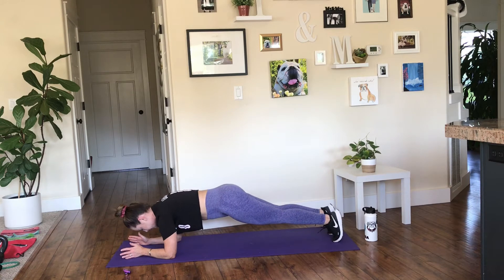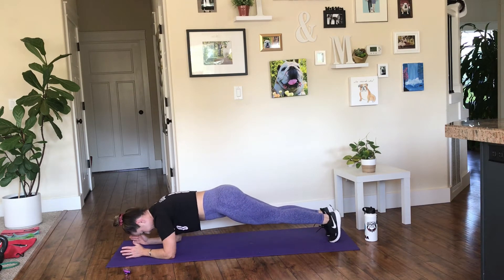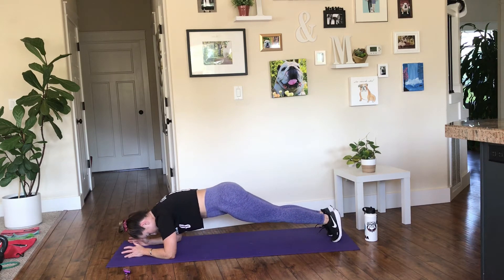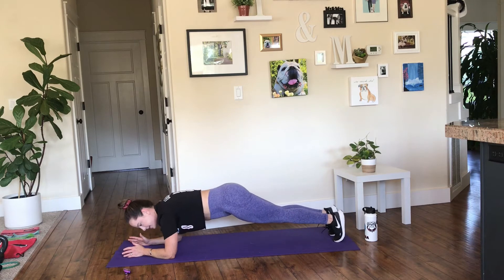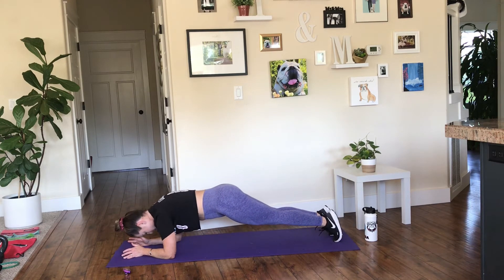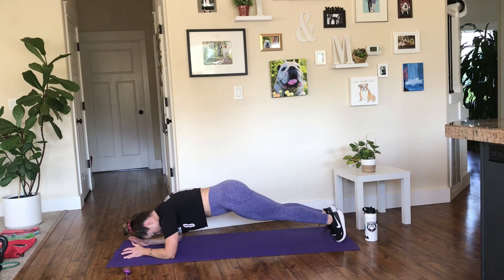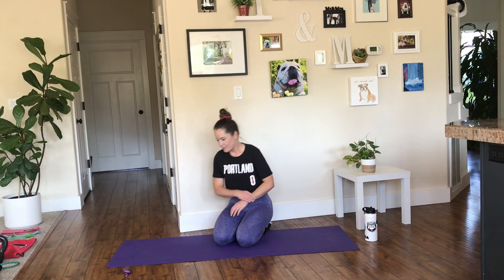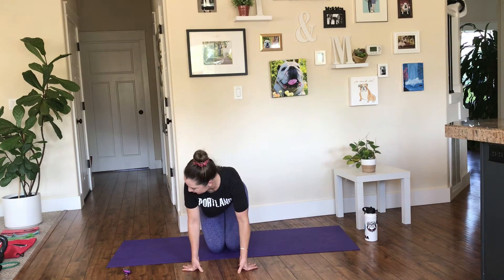Less than 10 to go here. Rest. This is so killer. If I'm being honest, I hate doing abdominal work — I hate it. But it is important, so that's why I do it. And that's why I thought it would be more fun if we did it together as a follow-along.